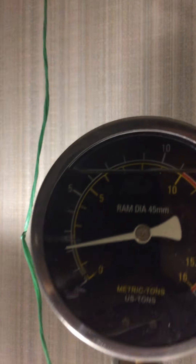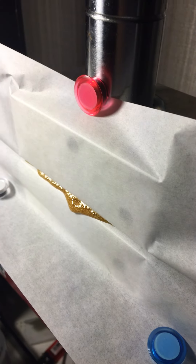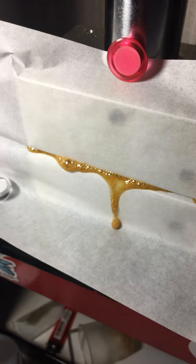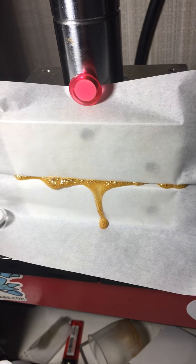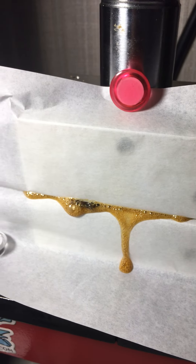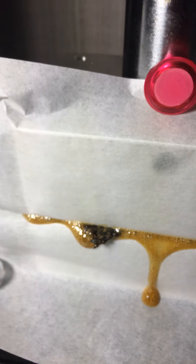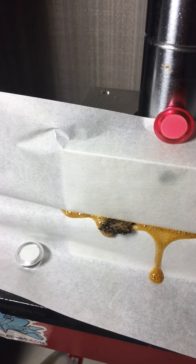There we go — she's coming out and we're only at two tons. Let's go right to five here, let's see what happens. Just over five, almost six — we got her! Northern Lights rosin, I like it. It blew out on the baggie, that's okay, I can deal with that.